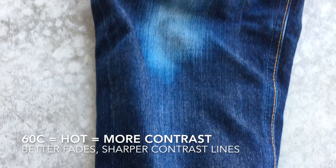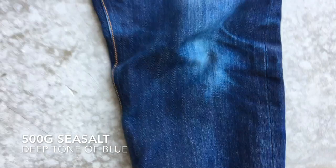The hotter you wash, the better contrast between light and dark, as you can see here on the knees and the edges of my jeans. I also added 500 grams of salt in the washing machine, which gives them a deeper tone of blue.